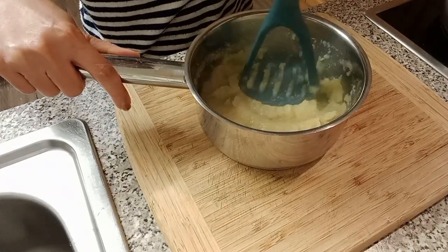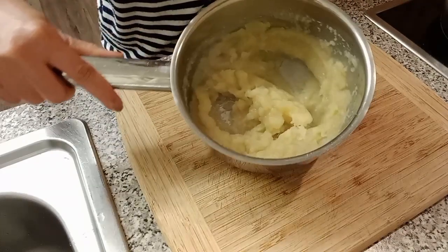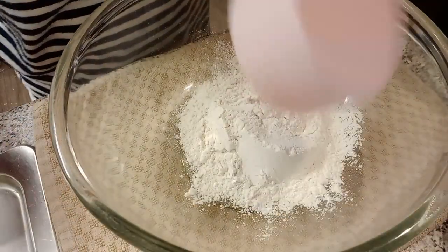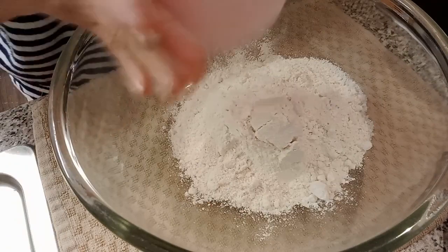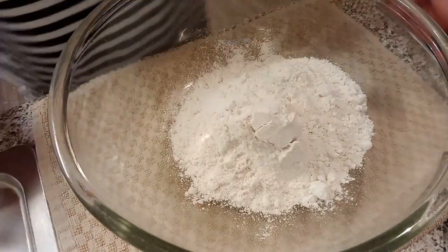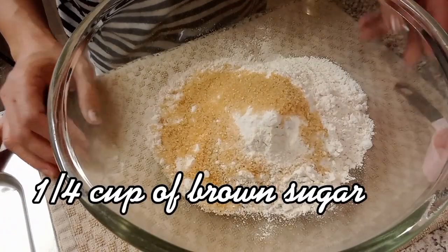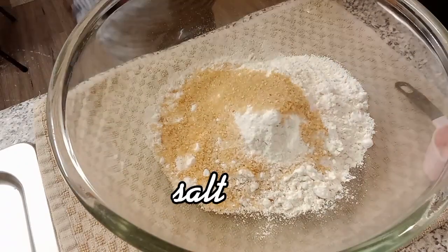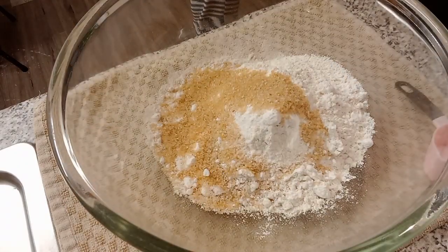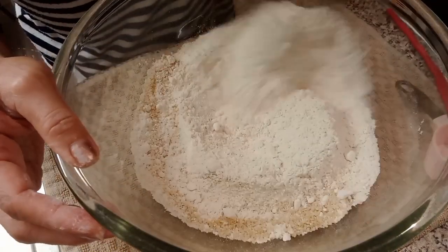We're gonna take two cups of cassava flour, and one-fourth cup of brown sugar. We're gonna put a piece of salt. So we'll mix together the dry ingredients.